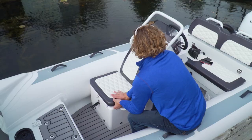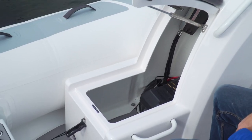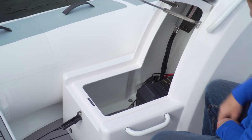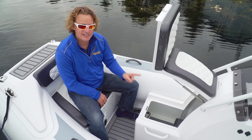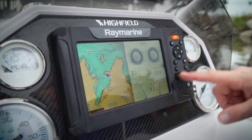On the 390, with a console seat, you do get additional storage underneath. And of course, this is also held up with two gas struts. There's a little bit of storage in here, and that's where the battery is — but it's also convenient access to the dash panel in case you want to add more electronics down the road.